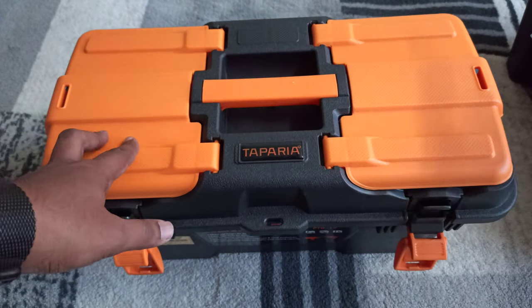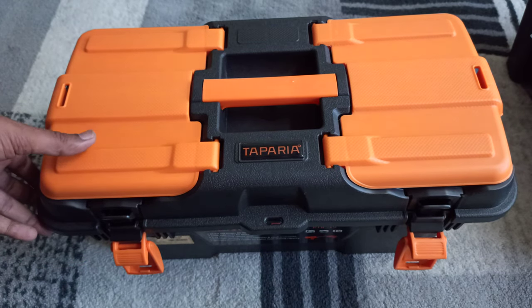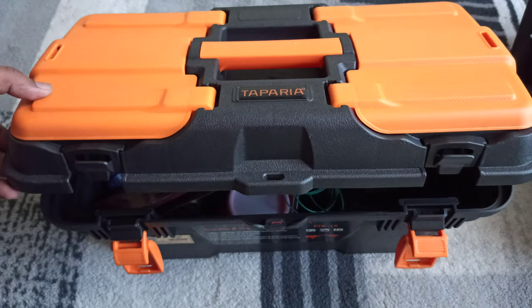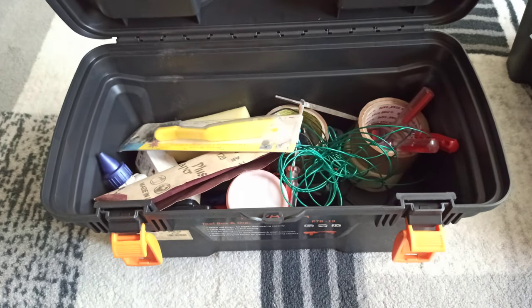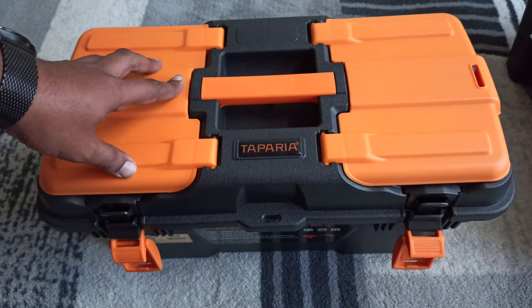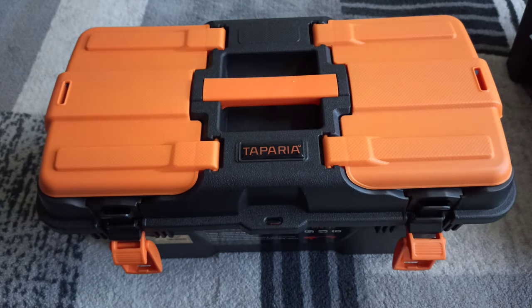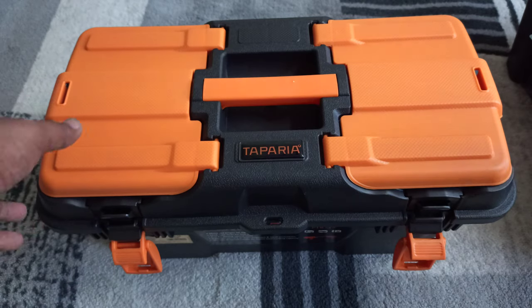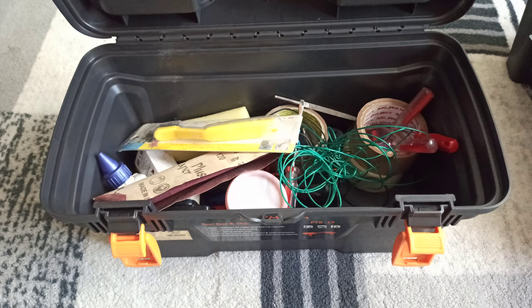I've already purchased both, but if you guys confirm it I might return either the Tappera or the Stanley depending on your feedback. Look-wise, the Tappera is looking pretty good — it's not the pale yellow, it's the grey and orange variant. Even my kid likes this one compared to the Stanley.